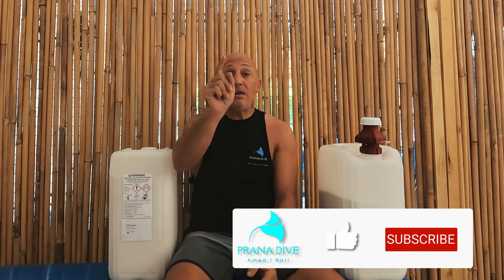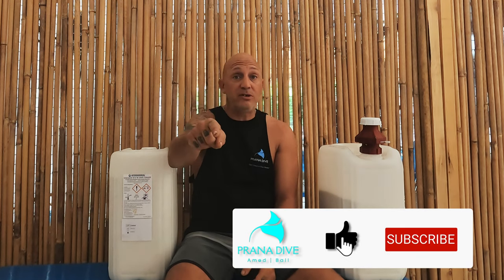So hop in the water and work on that. And if you get here to Amed Bali, come see me at Prana Dive and we'll go for a dive together. If you like this video, do us a huge favor — hit the like button and subscribe. I'm really pushing for 500 subscribers right now. We do appreciate it and it does help me make more content. I look forward to seeing you in the next video. If you have any suggestions or comments, leave them below and I'll be happy to answer all of them. Safe diving.